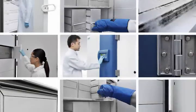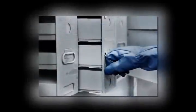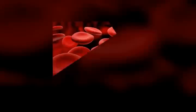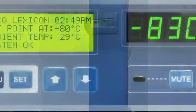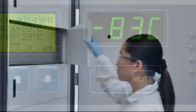ULT temperature freezers are widely used in scientific research for long-term storage of temperature-sensitive biological samples, such as red cell samples and blood plasma. As ULT freezers are often operated at minus 80 degrees Celsius continuously for years, reliability is of paramount importance to researchers.